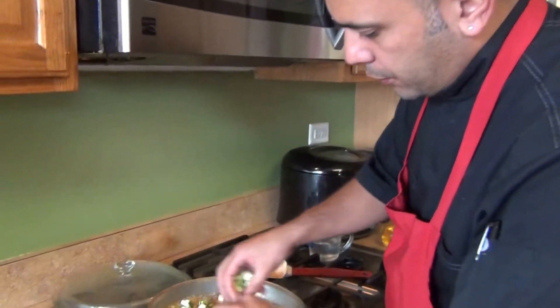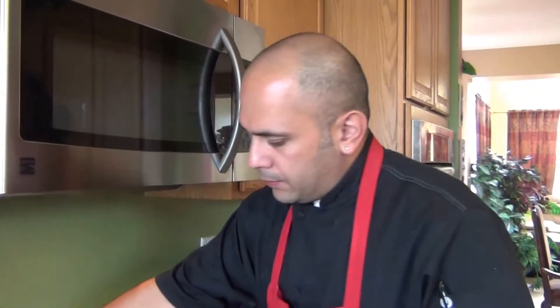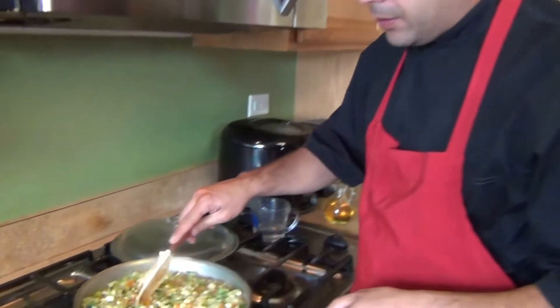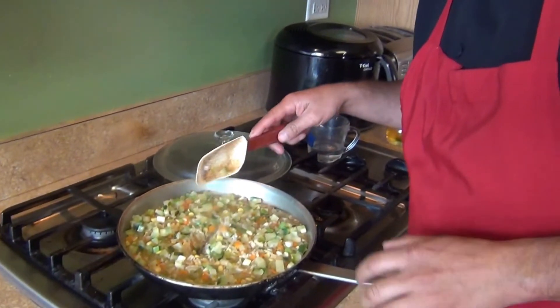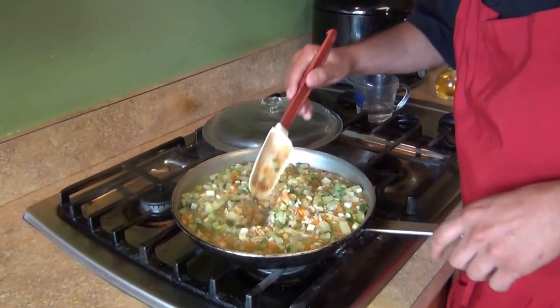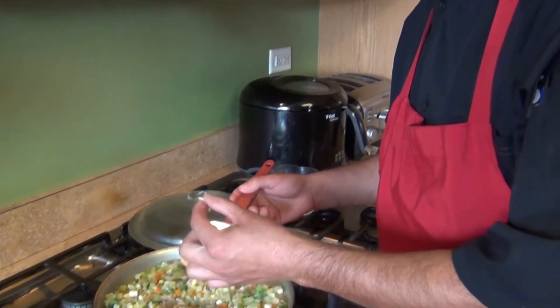Now we're gonna put in our zucchini or squash and cover it. We'll come back in 10 minutes. It's already been 35 minutes — and as you know, brown rice and wild rice take a little bit longer than regular rice, they're very hard. We're gonna check them again, move it to the side, and grab some grains from the middle.